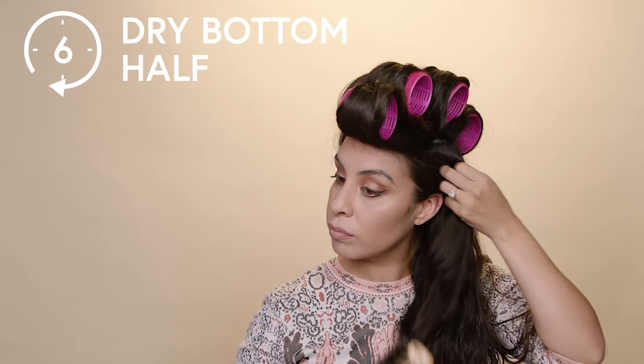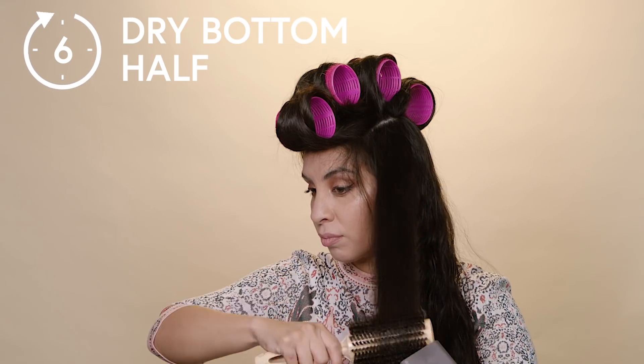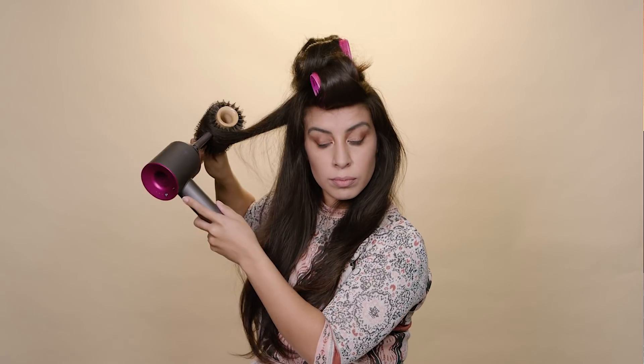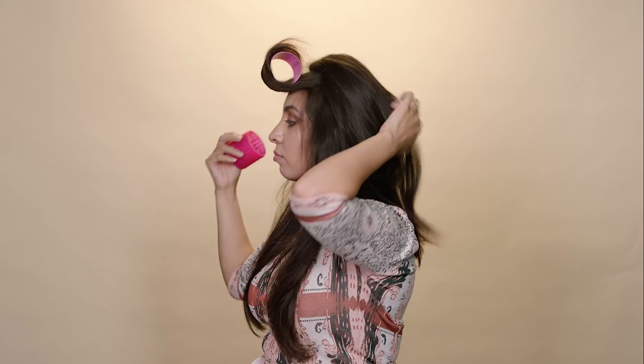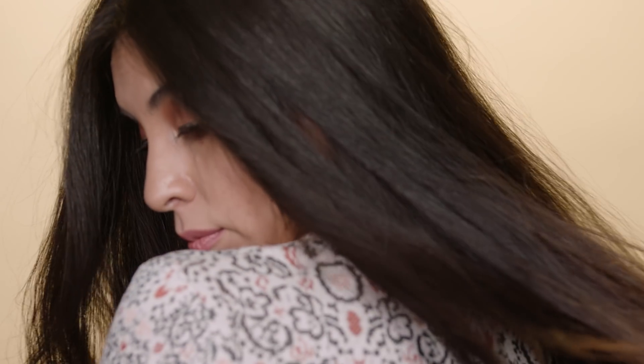Now all I'm going to do is dry the bottom half. Now I'm going to take down the rollers, and I'll be done. So that was it — super easy, right? I hope you learned a lot, and don't forget to hit subscribe if you want to see more videos like this.